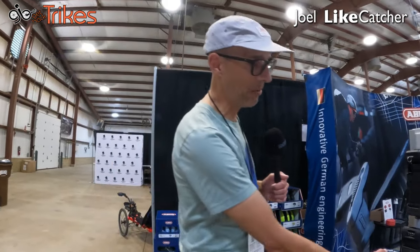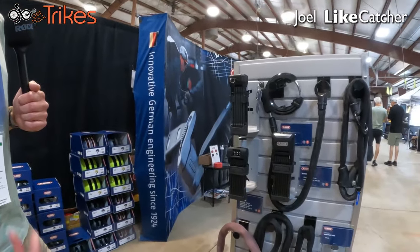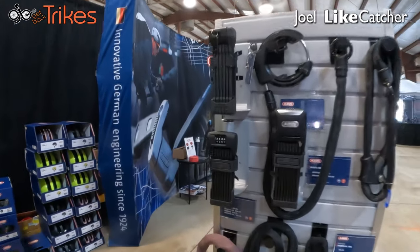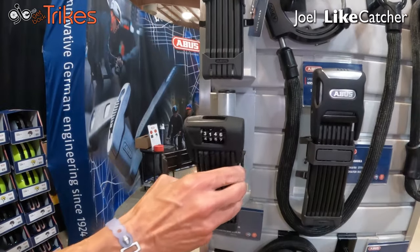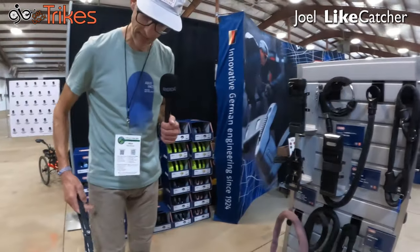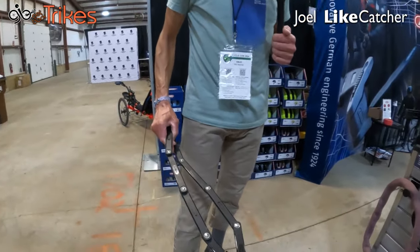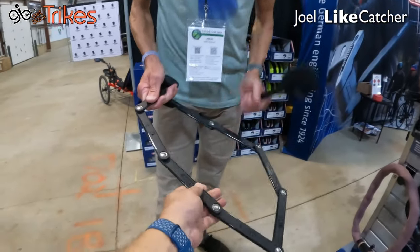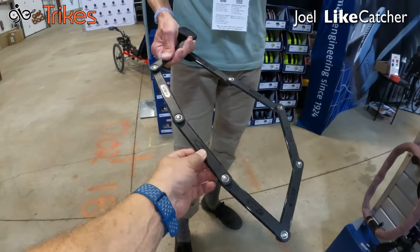That's one of our top selling locks in Washington DC for people who have e-bikes, because it comes with a bracket that mounts onto the bottle cage of the frame, as well as it's a compact form factor. It's easy to use. It is a folding lock, as you were talking about earlier. So you can pull it out and the length of that extends downward, so you're getting the rigidity of a U-lock with the flexibility of a chain. An angle grinder is going to have a long time cutting through this.